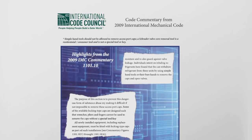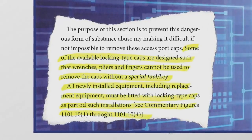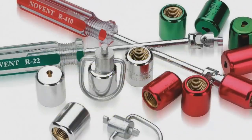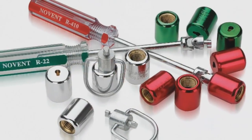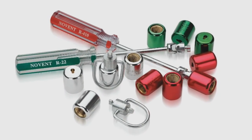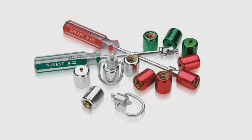Highlights from the 2009 IMC commentary state that some locking-type caps are designed to only be removed with a special tool or key. Not all locking caps available in the market today require a specialty tool. Using a cap that does not require a special tool could expose you to liability.